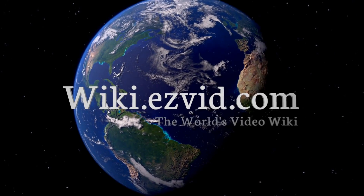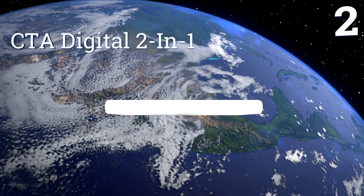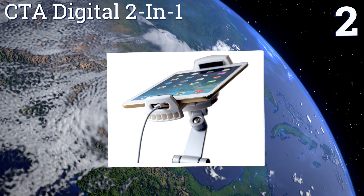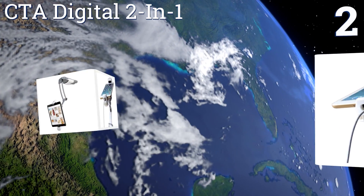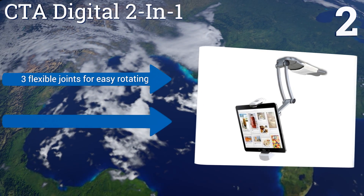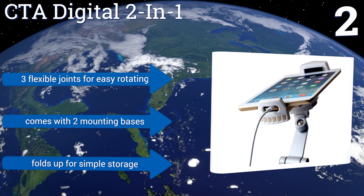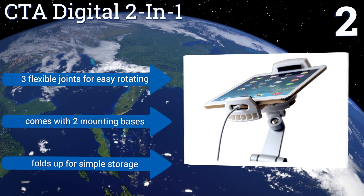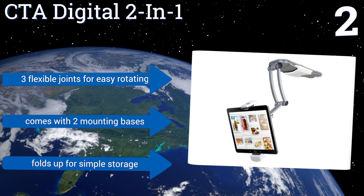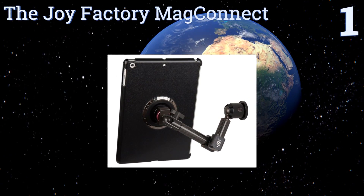At number two, designed to hold an array of tablet sizes, the CTA Digital Two-in-One can be configured in a range of different positions to provide the most convenient viewing experience depending on your preference. It can be mounted on a desktop or right on the wall. It includes three flexible joints for easy rotating and comes with two mounting bases. It folds up for simple storage.